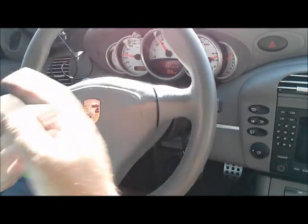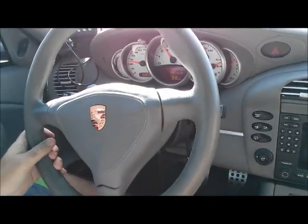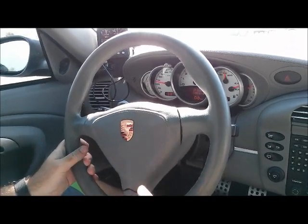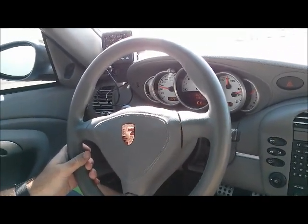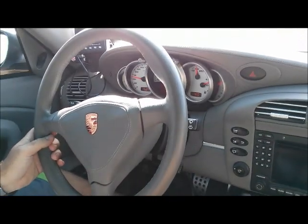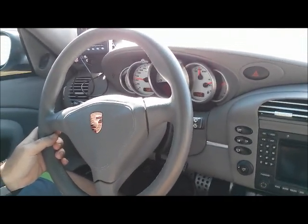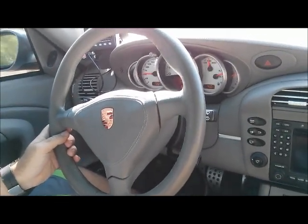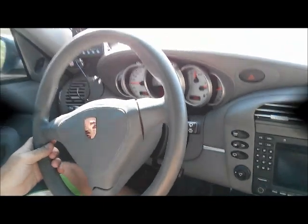It won't allow you to do any boost control settings while you're on cruise control, but when you're off cruise control, you've got your brake on, the car stopped, and you can make your changes on your boost control. As you can see with the 112 and all the dash controls working, you don't have to sacrifice an ounce of any of the stock drivability or controls, and still have all the performance right at the touch of your fingers.